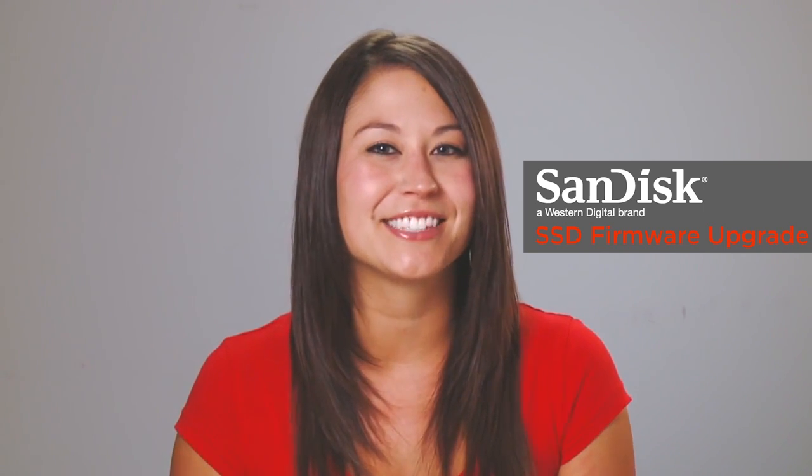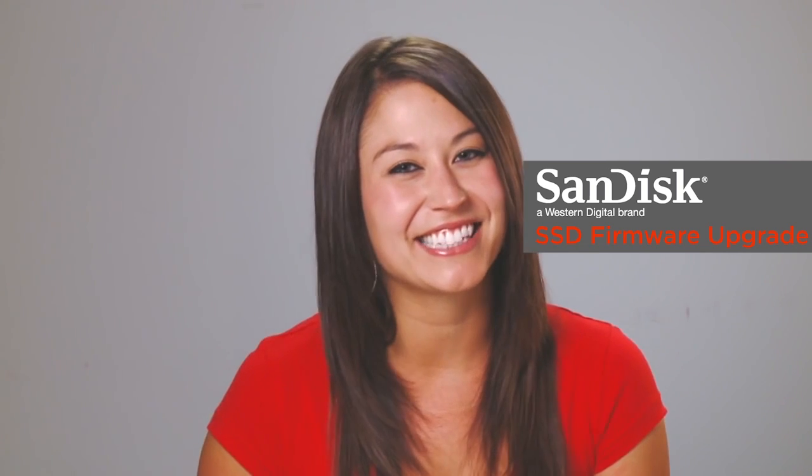And that's it. Now you're up and running with the latest firmware for your SanDisk Solid State Drive. I'm Leah for SanDisk. See you next time.